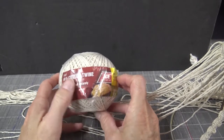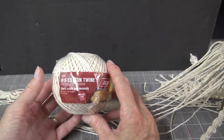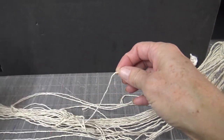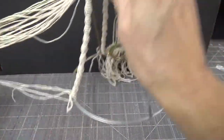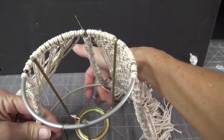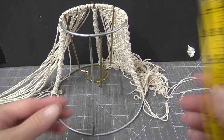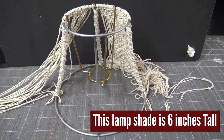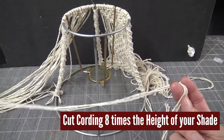I'm going to use simple cotton twine — this one is number 16 cotton twine, which is a nice weight to balance with the size of the shade. If you're using a bigger shade, you might need to adjust the cording and the lengths. This lampshade is roughly 6 inches tall, so you take that measurement times 8 and cut your cords 48 inches long.